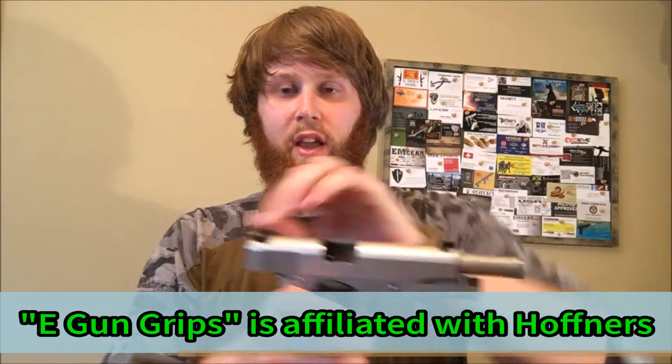I'll go ahead and show you that the handgun is safe — no magazine and no round in the chamber. Alright, so we're good on that.